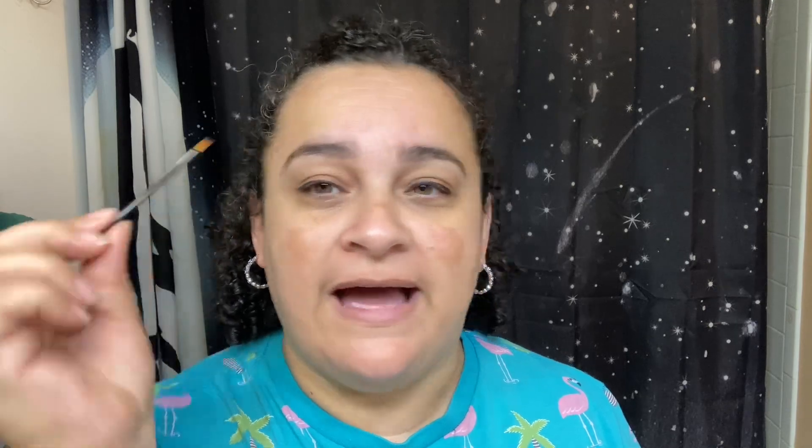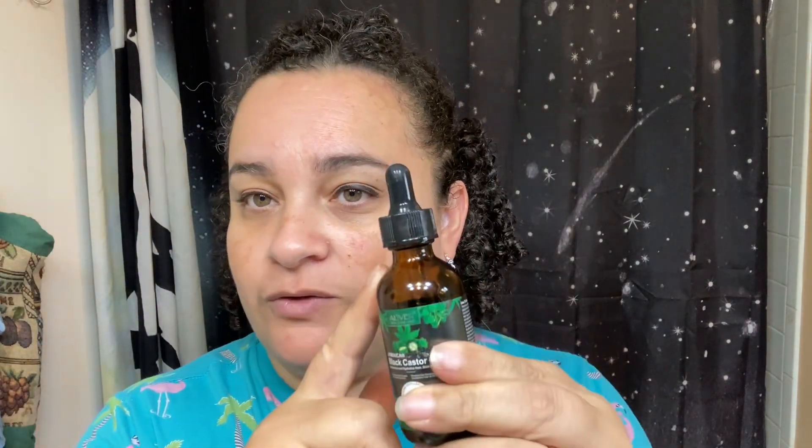It also does come with an eyelash spoolie — I have it somewhere because I've been using that a lot. But I just wanted to share with you and give you a look at what it actually looks like. It comes in this dark bottle, and it is a dropper style bottle where you just take the oil and place it wherever you want with the dropper.